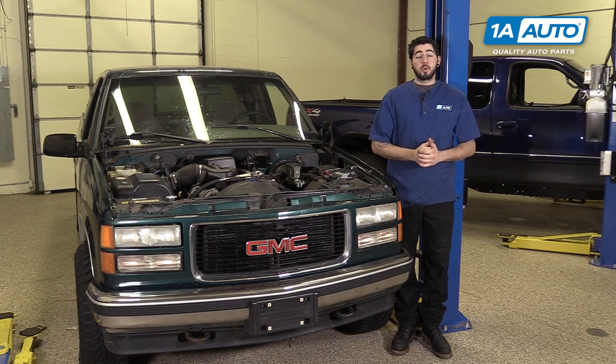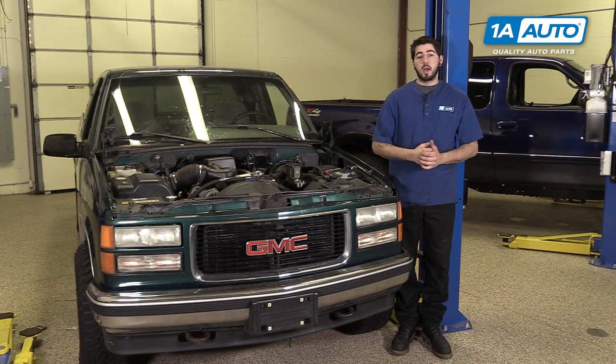In this video we're going to be working with our 1996 GMC Sierra. We're going to show you how to remove and replace your vehicle's door lock cylinder. If you like this video, please click subscribe. We have a ton more information on this and many other vehicles. And if you ever need parts for your truck, you can follow the link down in the description over to 1AAuto.com.